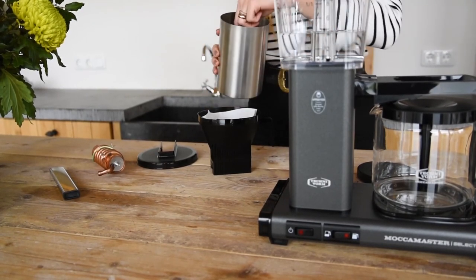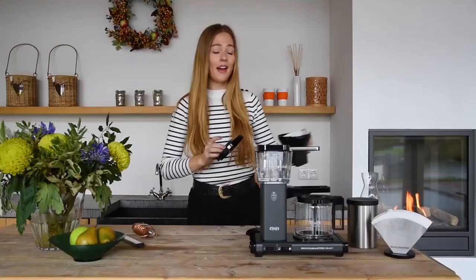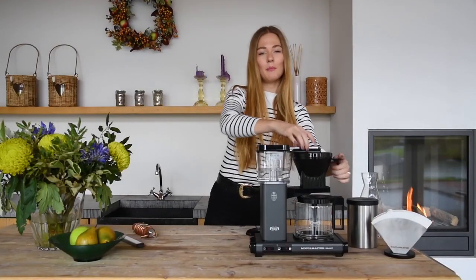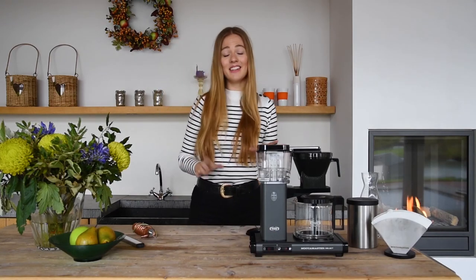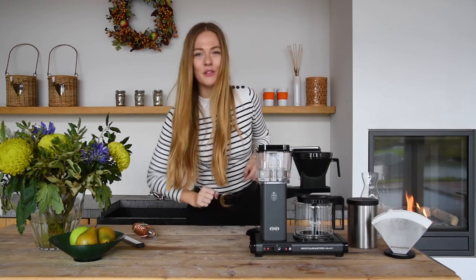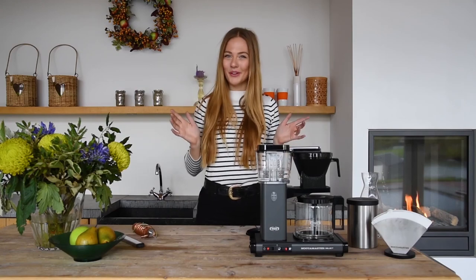As coffee is a matter of taste, just experiment along the way. As we are going to brew 4 cups, put the selector switch in the right mode, which is half jug. Then turn on the Moccamaster to let it do what it does best — brew your coffee.